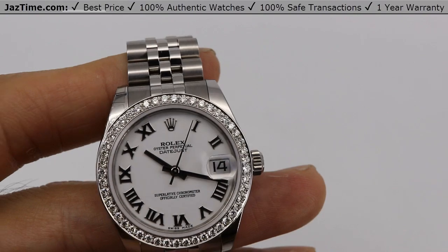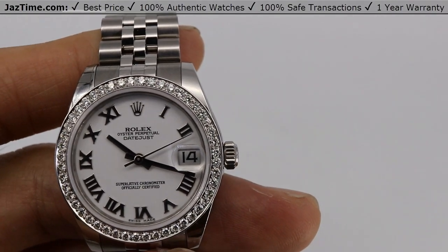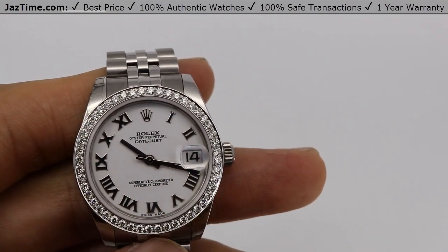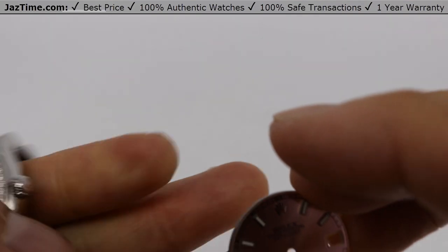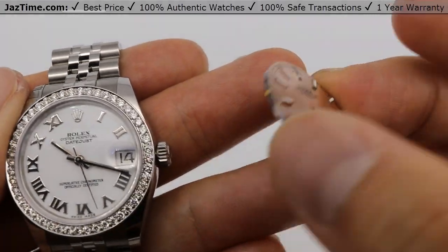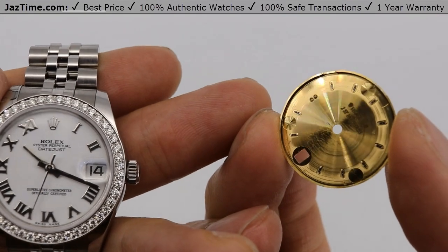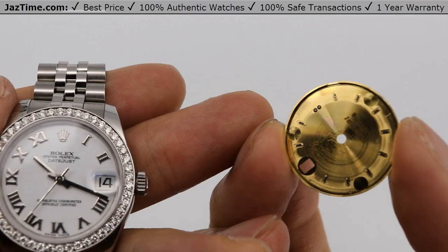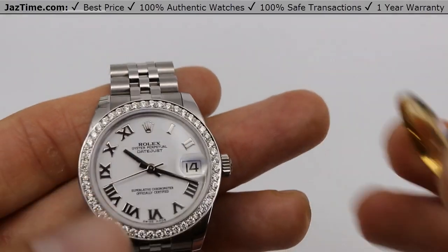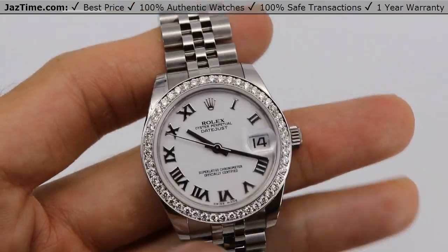Which brings me to the dial. We have many different options for dial, like white, black, pink, mother of pearl, blue, et cetera. This particular one has an original white Roman dial. They also come in white MOP — the mother of pearl diamond dial — if you prefer. We can take the original dial off and replace it with a diamond dial if that's what you want. This one has an original white Roman Rolex style, which is how the customer wanted it.